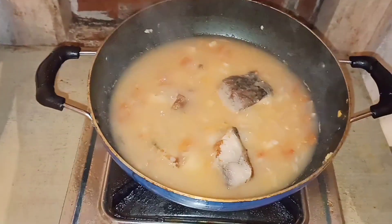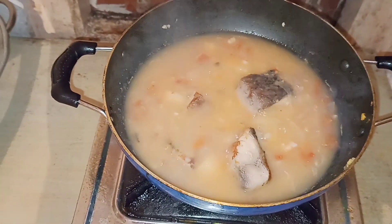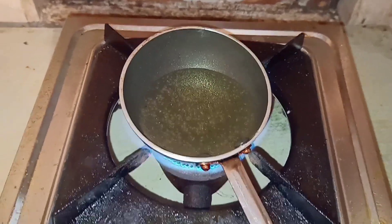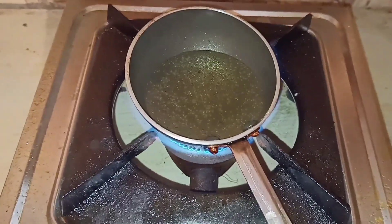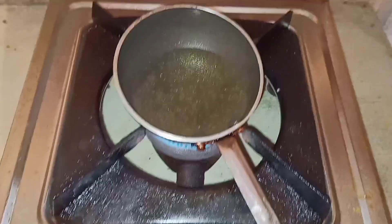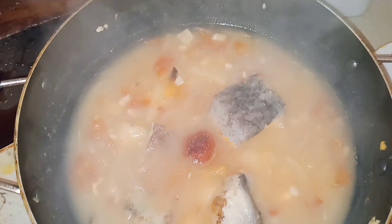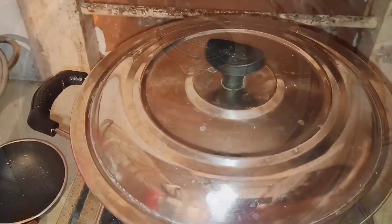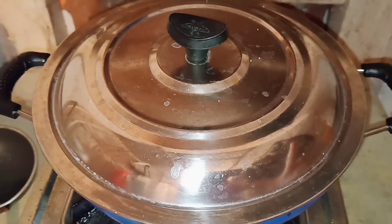If you don't like this, you can skip it. Refine oil is warm, so I will add the red chili powder.